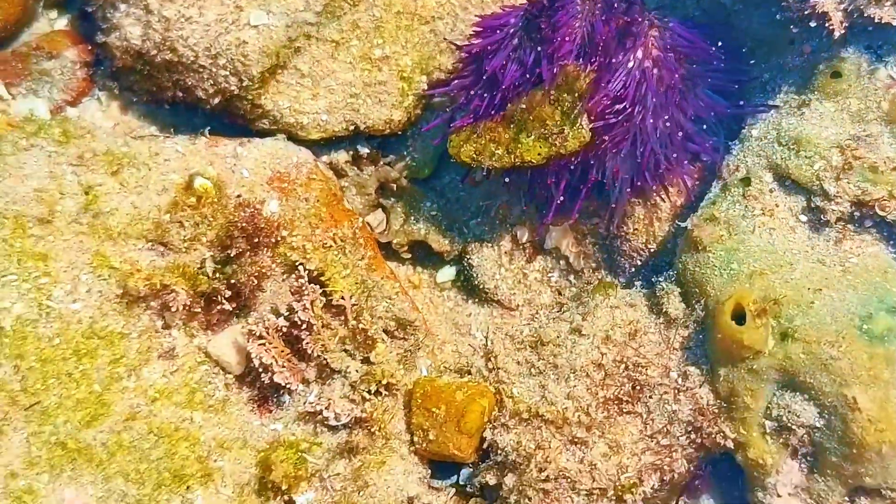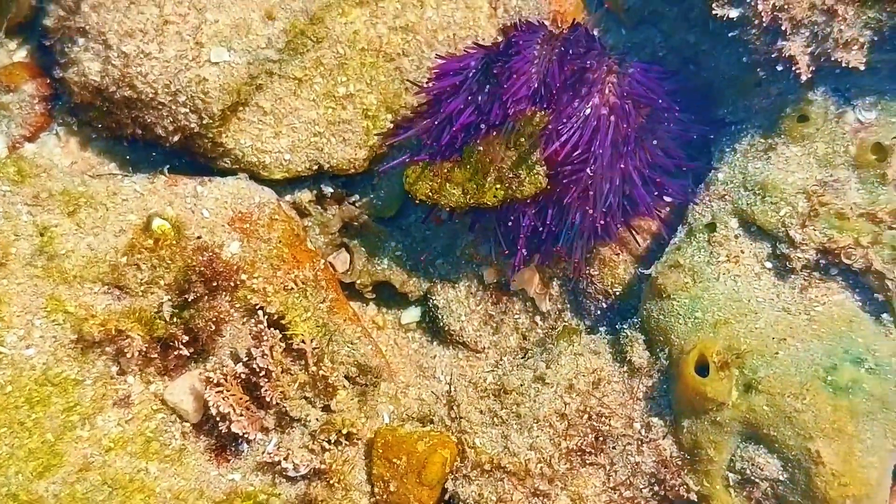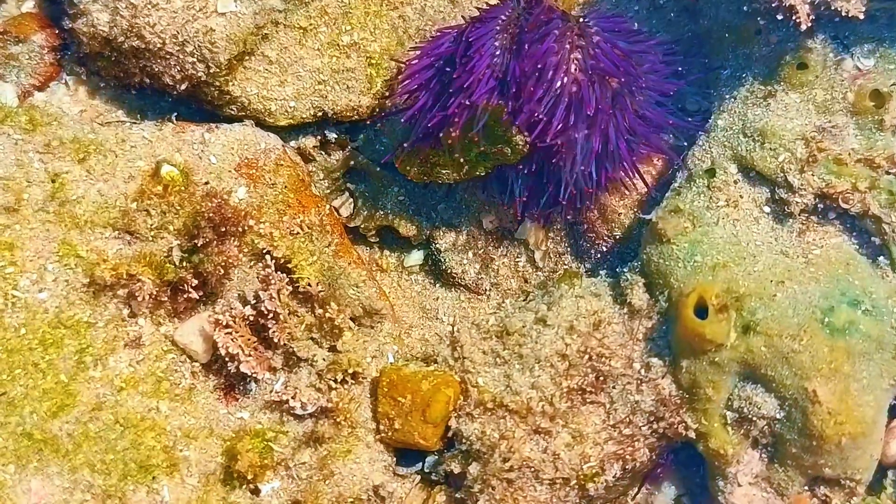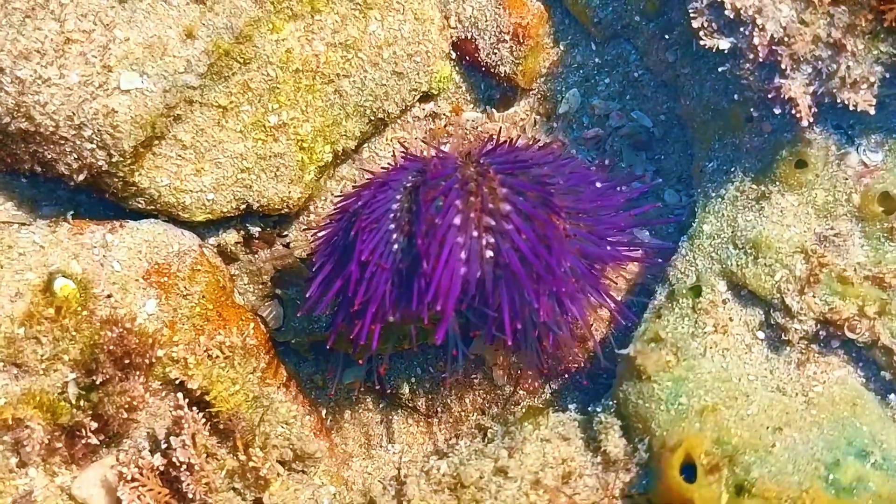And while they might look dangerous with all these spines, sea urchins aren't out to hurt you. The spines are mainly for protection — fish, crabs, and even sea otters love to snack on them, so those spikes are their best defense.